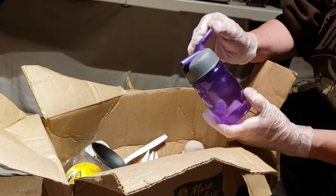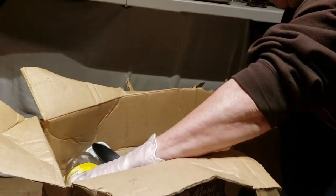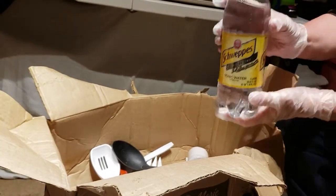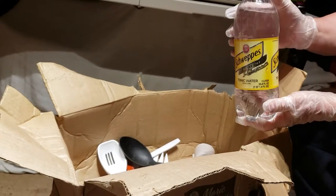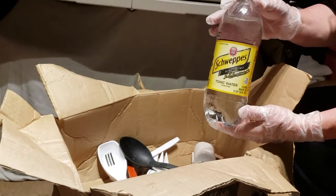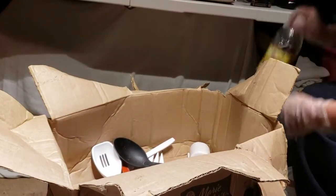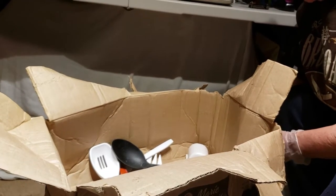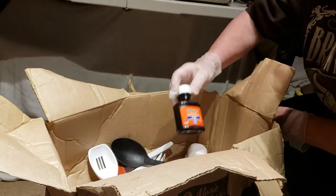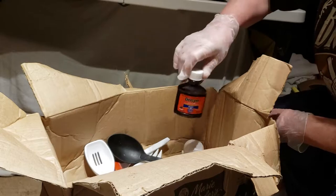Bubba — keep it or pitch it? Pitch it. An unopened bottle of tonic water — but I think we'll get rid of it because who knows how long this stuff has been in there. Should probably dump that later. Delsym cough medicine — trash.